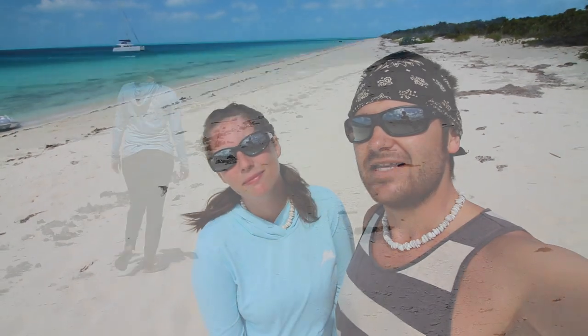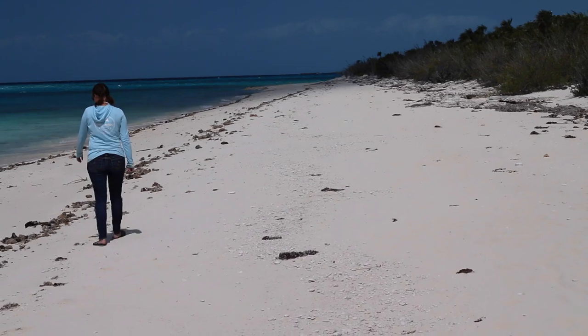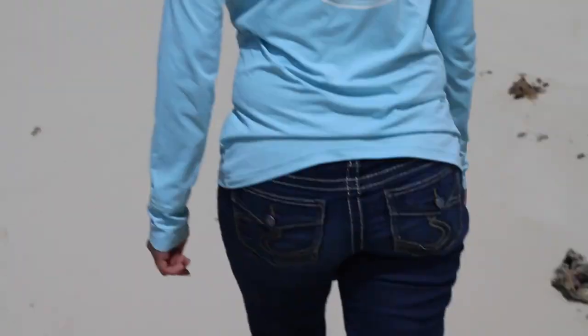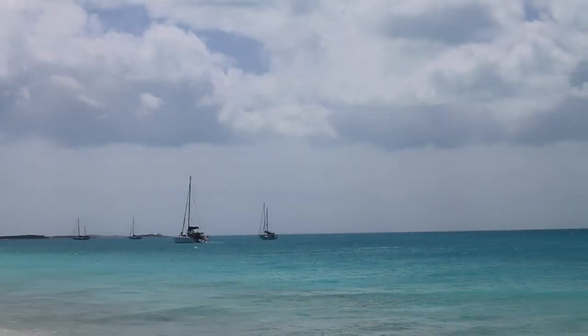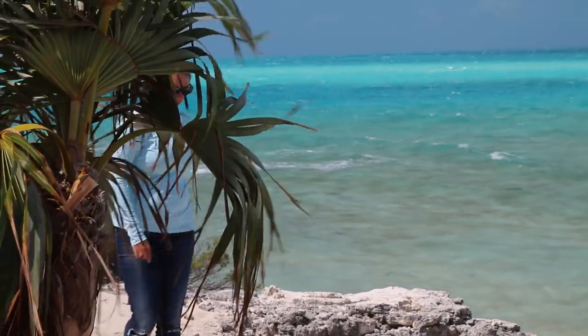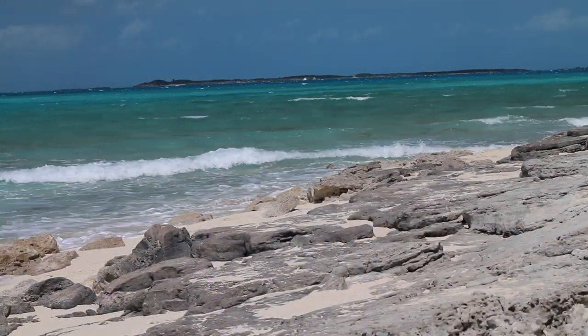We made it to the beach — this is a really nice spot. We're protected from the wind on the back side of the island and the beach is gorgeous. We are going to take a little walk and get some exercise. Even though we are pinned down by high winds and getting just a tiny bit restless, we are loving the adventure of being on such a beautiful and remote island with so many possibilities all around us.